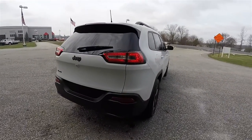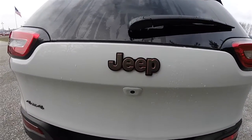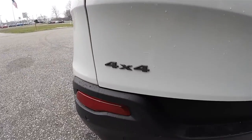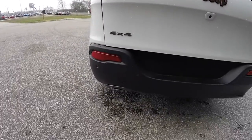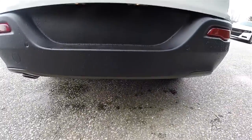Looking around back, we have LED tail lamps, the bronze Jeep logo with the tangerine background, the bronze 4x4 logo, and the lower fascia painted in low gloss bronze.